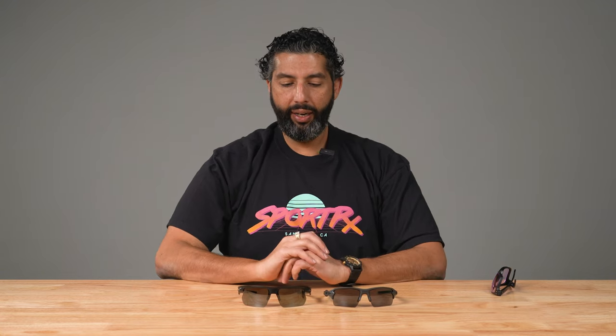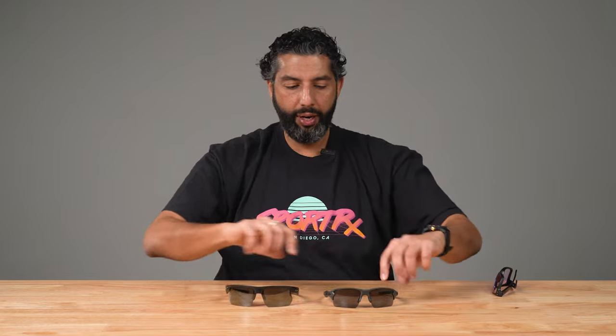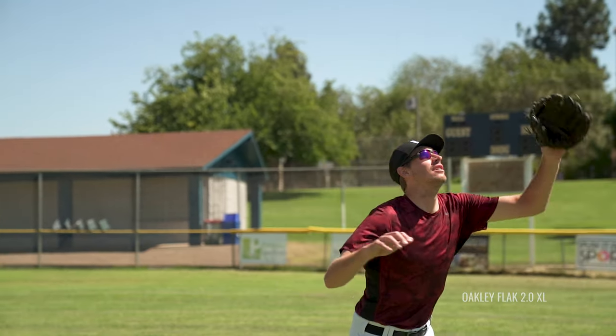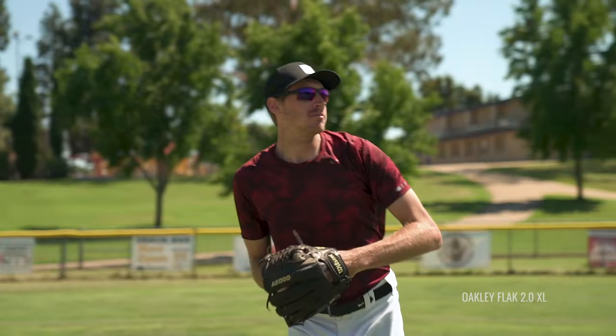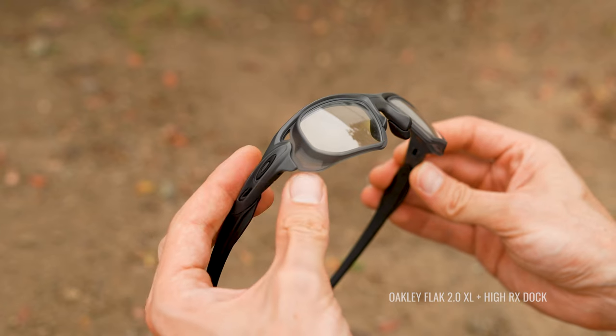Just a quick summary: the Bisphera looks a little bit bigger and I think it looks a little bit cooler, but it's not quite as comfortable for me as the Flak 2.0. The Flak 2.0 has been around 10 years, but I think it's just a little bit more comfortable and maybe a hair more functional. That aero position thing I think is a big deal for a lot of people. Plus, if you have a really high prescription, that dock system we have is unbeatable.